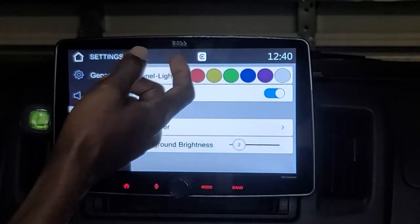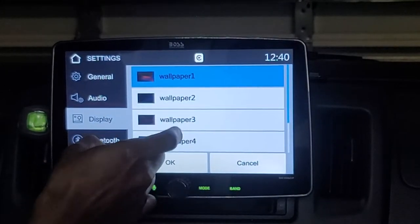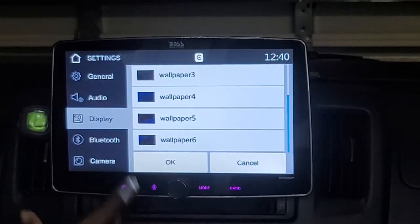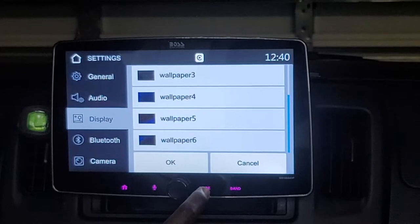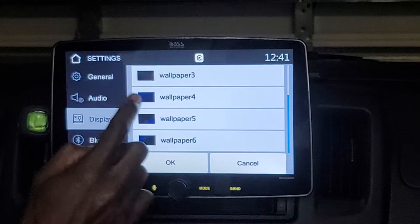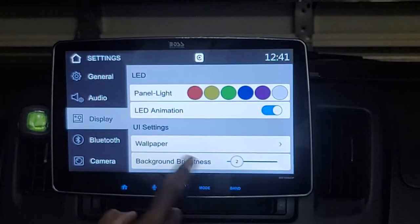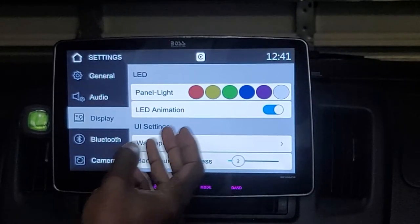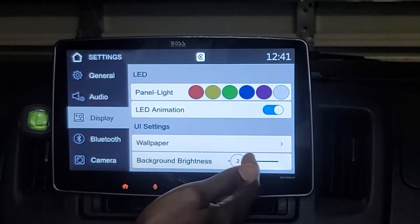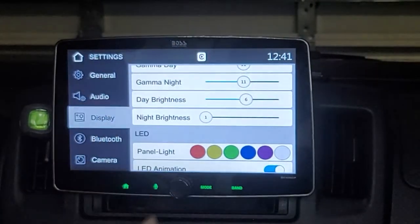In the UI or user interface settings, the unit offers about six different preset wallpapers that show up in both Apple CarPlay and Android Auto. You can also adjust the background brightness for those wallpapers separately from the overall unit brightness.